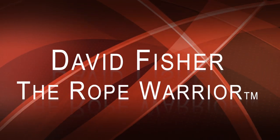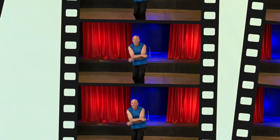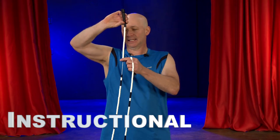Do you guys want to come try a jumping trick with me? This rope I have in my hand is called a beaded, or a segmented rope — with a rope inside and little plastic beads on the outside.